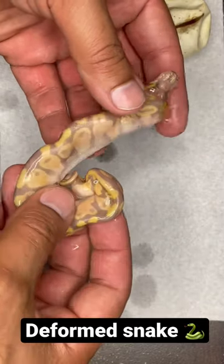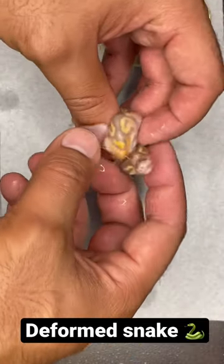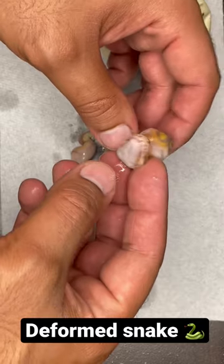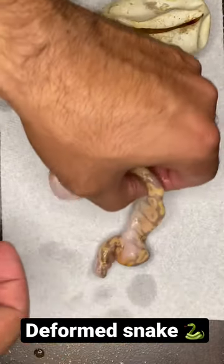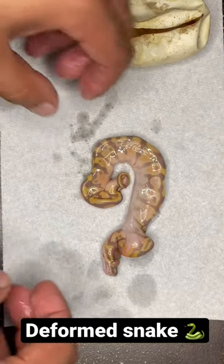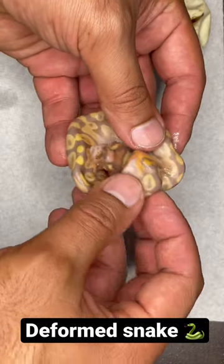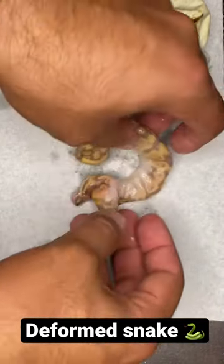It looks like just a banana head pie, but sometimes this happens. There were no incubator issues at all — temperature was always fine. Unfortunately some just come out like this and would have never made it out of the egg. I just wanted to show him on here so you see not only the good, but also the bad. Poor guy.